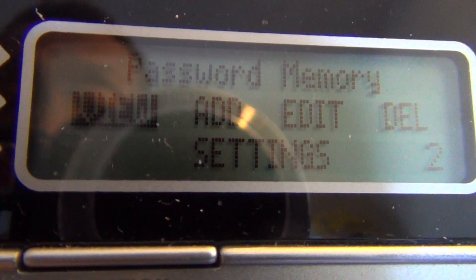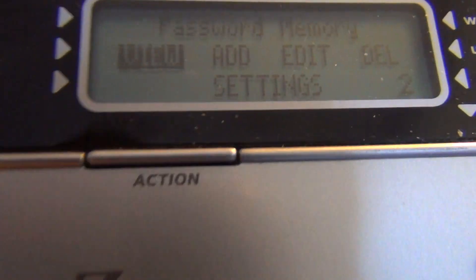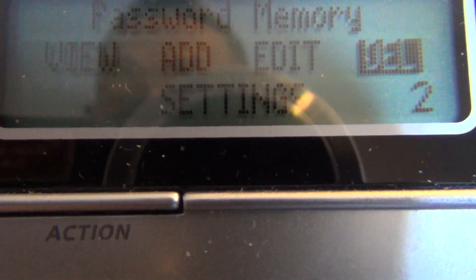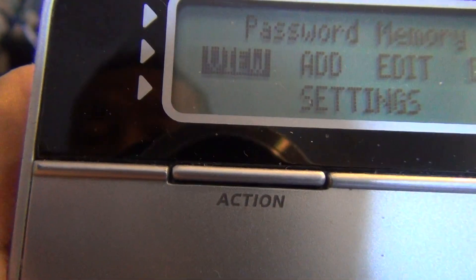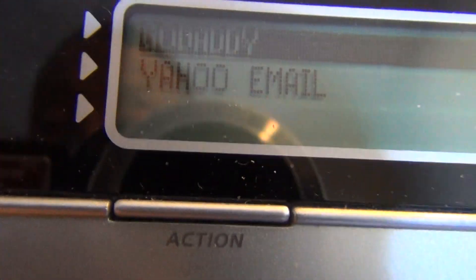If you want to move the highlight, just press the right or left arrow. I will press the right arrow now. Now the highlight moves. The highlight is on view. I will press OK now with the highlight on view. The next screen now shows there are two records: one of them is GoDaddy and the other one is Yahoo email.